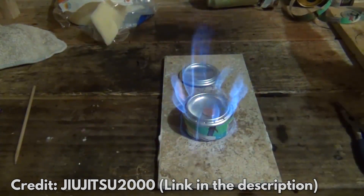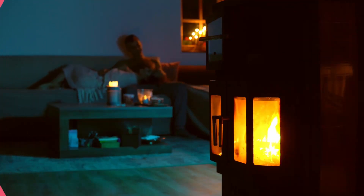Your soda can heater is ready to heat up your place. These 3 DIY heaters will not warm the entire house, but they are a very good trick to keep in your back pocket. Watch the video on screen now for 3 DIY heaters that are faster to make and could help you in case of a power outage. Don't forget to subscribe, and thanks for watching.